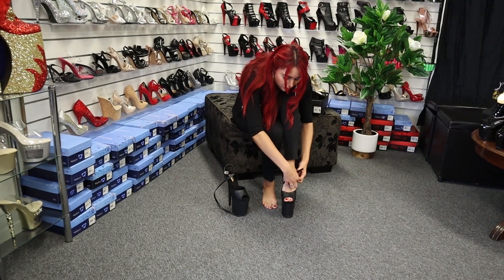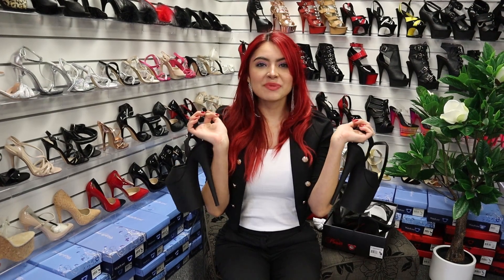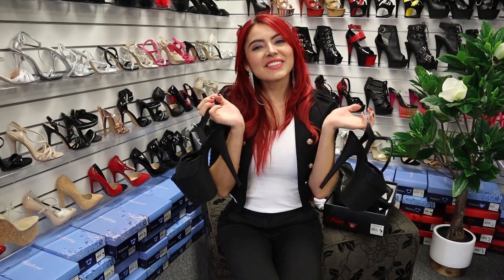I really, really love the color. Okay guys, if you want to buy these ones, we will put the link down in the description so you can get it. Thank you for watching this video and see you next time!